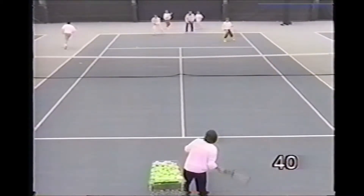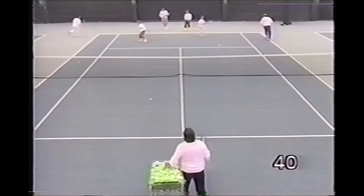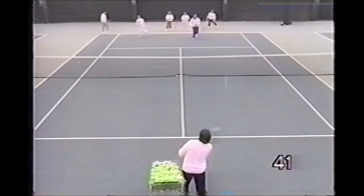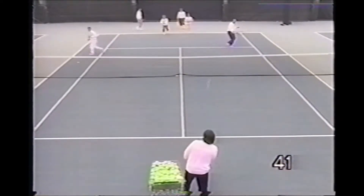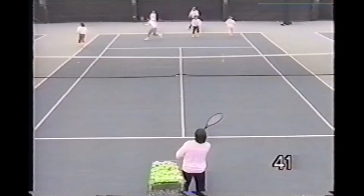Here, the pro feeds one approach shot as the players circle back to the end of their individual line. Players can also take the high ball out of the air as an approach volley, then go back to the end of the opposite line.